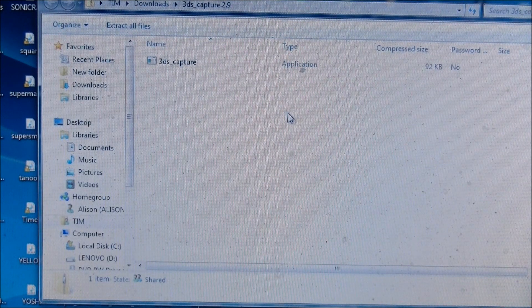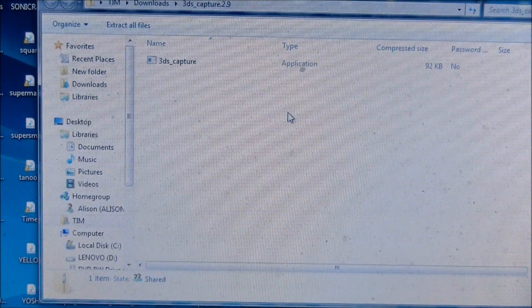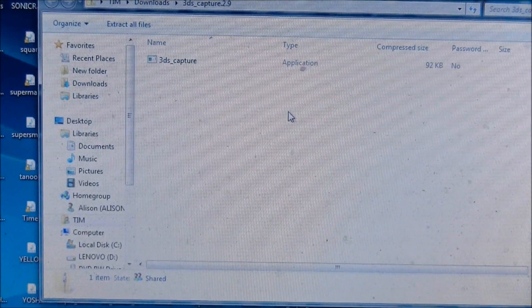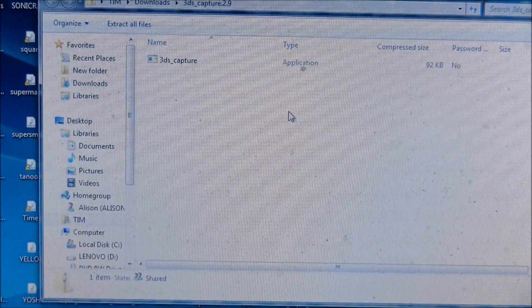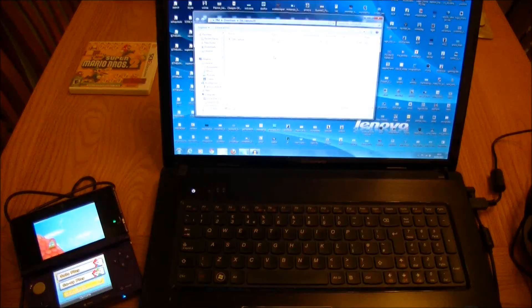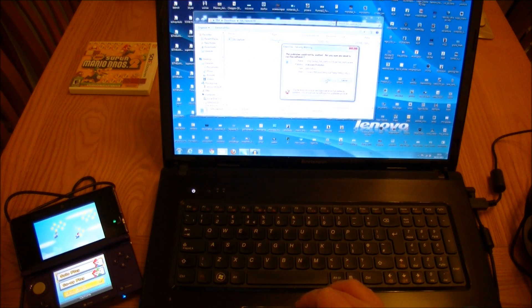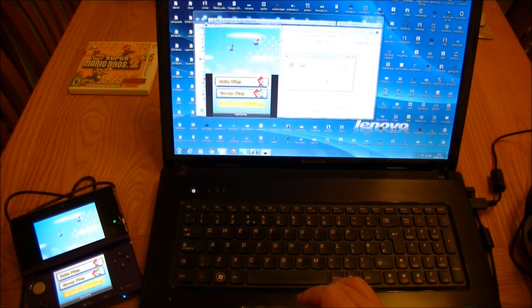The software's downloaded, you're all plugged in and ready to go. We have 3DSCapture — you can see it there. I'm just going to double click it and zoom back out, and we will be recording in just a few seconds. We've turned on the 3DS, we've got Mario running as you can see bottom left. I double click and it says run or cancel, so obviously I need to run it.